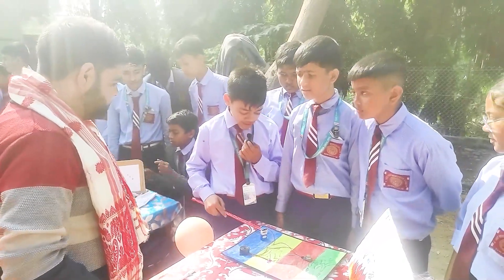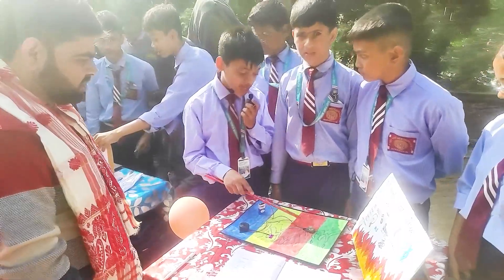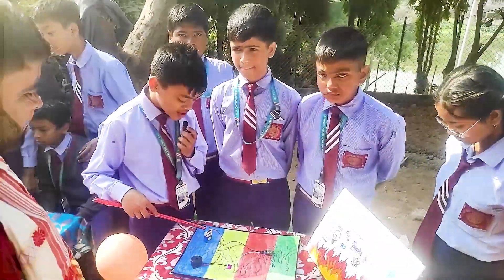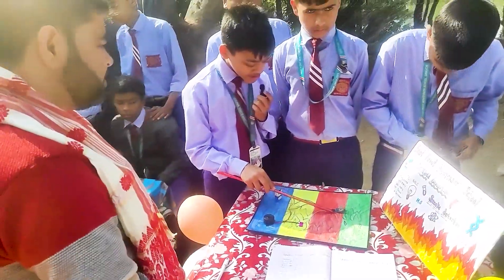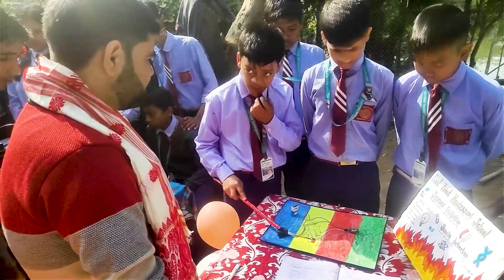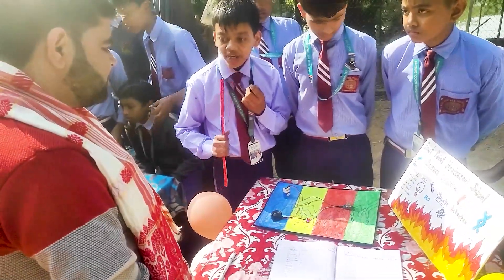First we used a 9-volt battery. We connected the battery with connecting wires to a sensor. The electricity from the battery powers the sensor, which works as a smoke detector — it detects smoke. Then through the connecting wire, the signal goes to the buzzer. When the buzzer gets notification that there is smoke or fire, it gives a sound and alerts us.